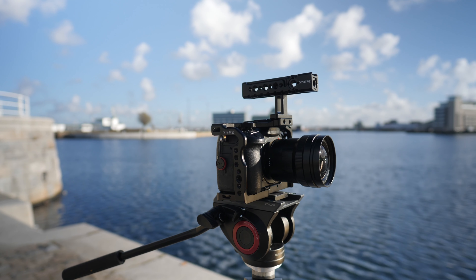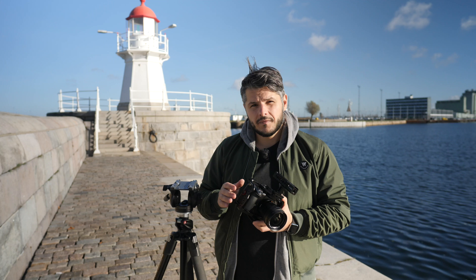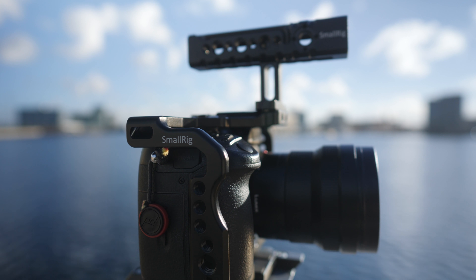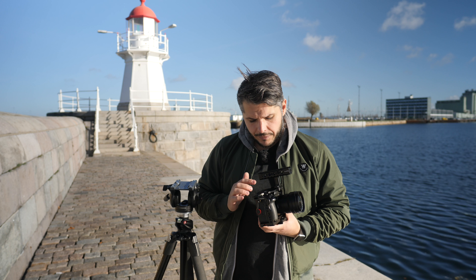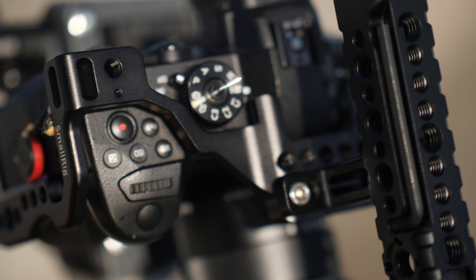They sent it because I made another video about a different cage for the Panasonic GH5 that I bought myself — the half cage you can use if you have a battery grip on your GH5. I was actually about to buy this cage anyway, so when they reached out I was really happy. That said, I'm still going to give you my honest opinion.